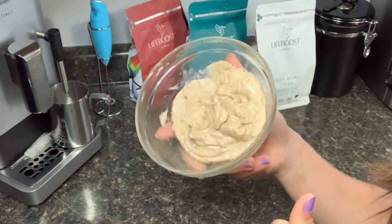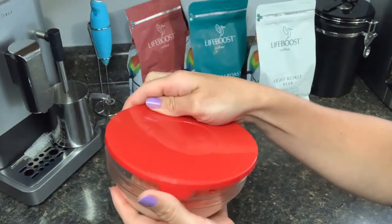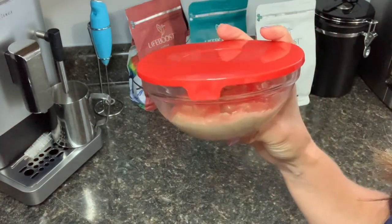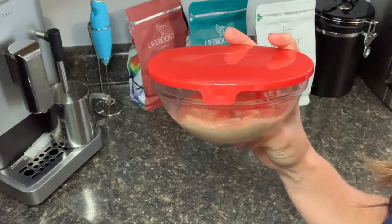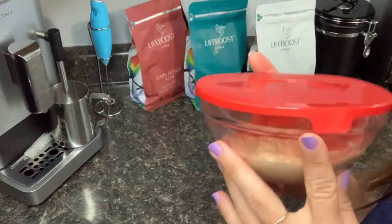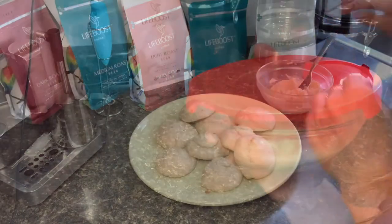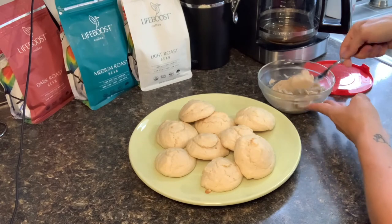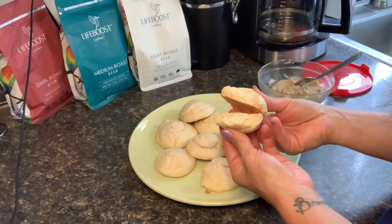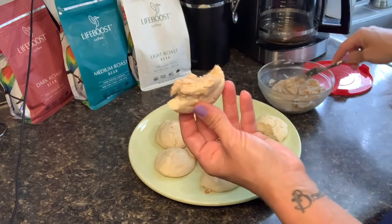Once everything is beautifully incorporated, put this into a separate bowl, seal it up, and put it into the refrigerator for at least three hours before using. Take it out and let it sit and soften for about 15 minutes before first use. During those three hours while this is chilling, I would highly recommend whipping up some homemade biscuits. My butter is now chilled and ready for these delicious flaky biscuits — I made some easy drop biscuits to put this butter on and enjoy. As always, if you try this recipe, please let us know!